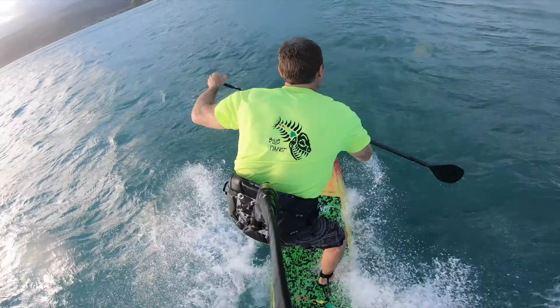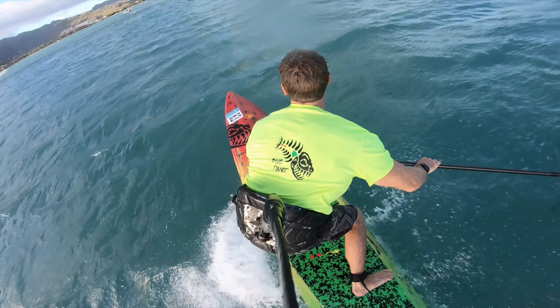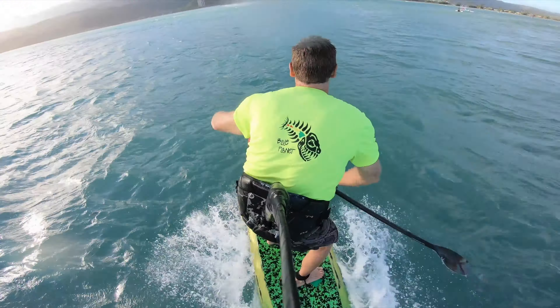Usually on Wednesdays we'll do either a downwinder when it's windy or we'll do a two-mile time trial in Maunalua Bay. But this day the waves are big, so we decided we're gonna do only half the time trial and then surf for the rest of the time we had.